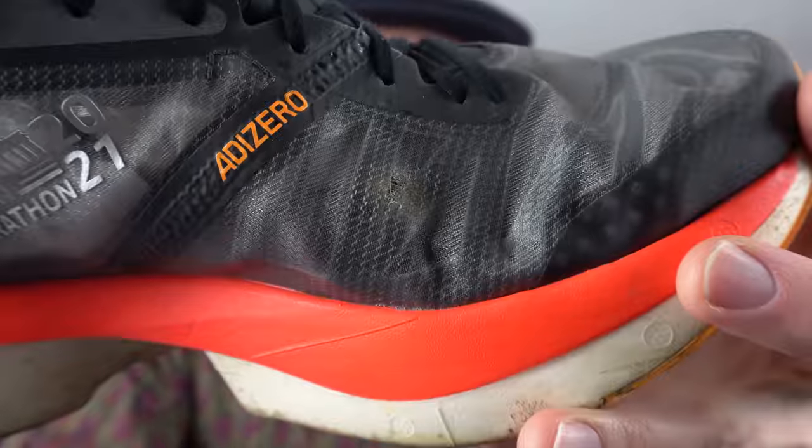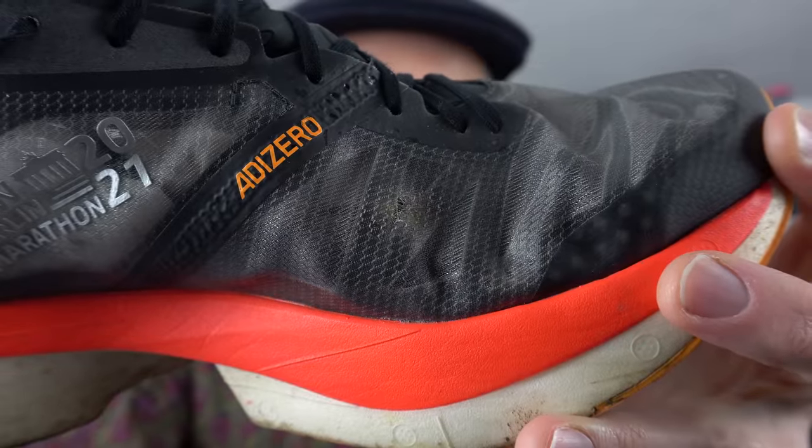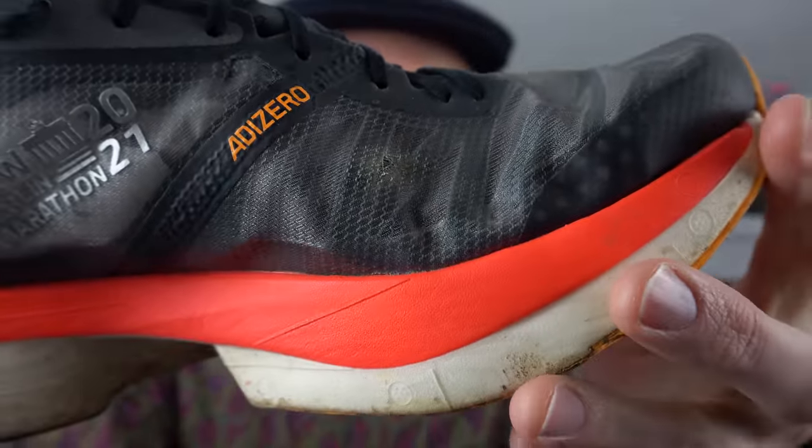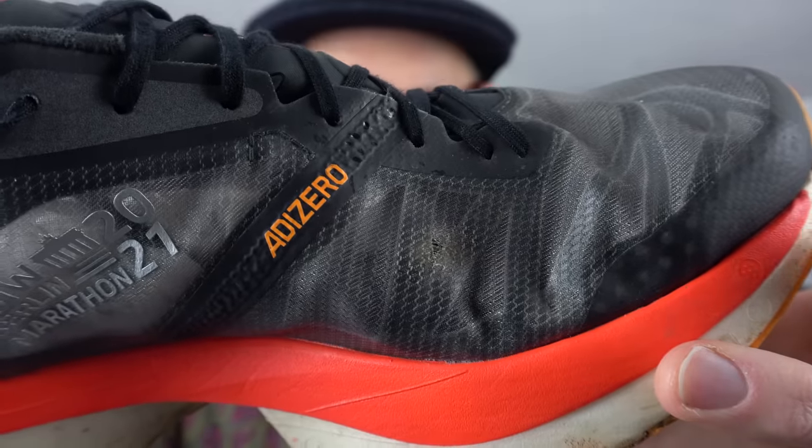Another shoe I used extensively for speed training is the Alios Pro 2 in the Berlin colorway — a great looking shoe, but I've detected a slight issue. There's a small hole developing right on the ball of your foot near the big toe on the left shoe, and it's gotten worse over time — at some point it's going to break through completely. This shoe also has just got loads of bad memories for me, so I'm going to put it to pasture. It's a goner.